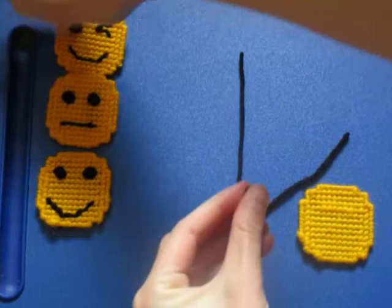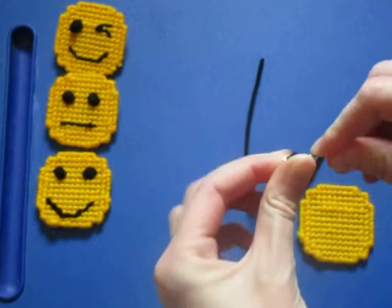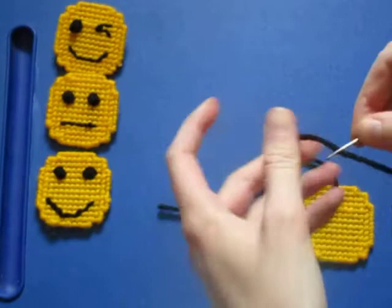Now because this is a custom pack, you can do any type of face that you want — there's no right or wrong way. In this video, I'm going to show you how to make the knots for the eyes, and also talk about how to stitch the mouth.